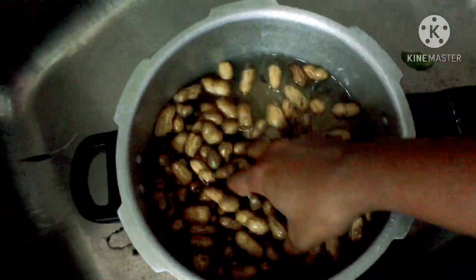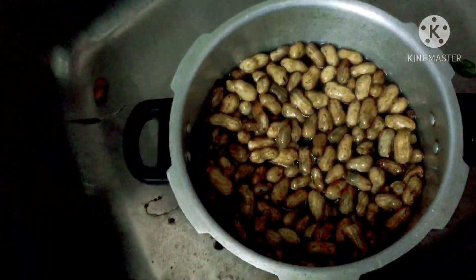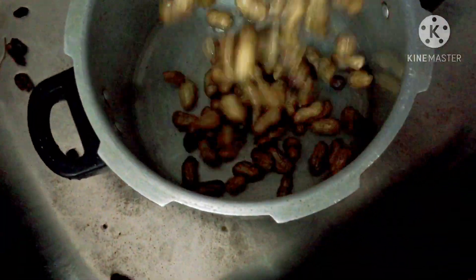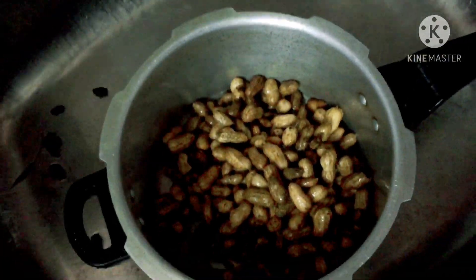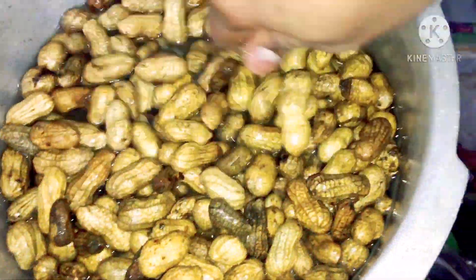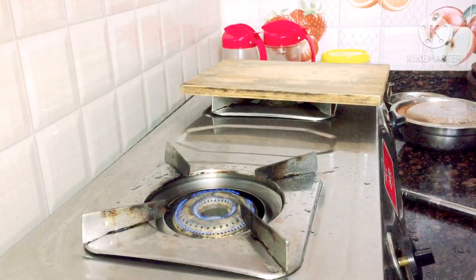Now I am going to clean the floor. It is dry and dusty, so it will need to be cleaned 4-5 times. So I am going to clean it now.